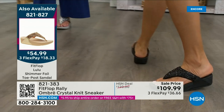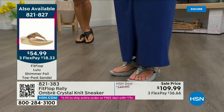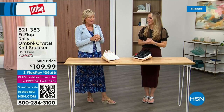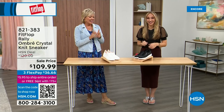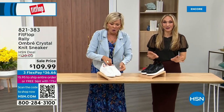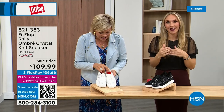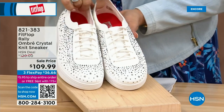Oh my gosh, I cannot believe how cute this is. First of all, this is the Uberknit Rally — like a love child of the Rally sneaker and the Uberknit sneaker that fell into a vat of gems. They're amazing and they're on sale. We have white and black, in sizes five to eleven, with some half sizes from five to nine.